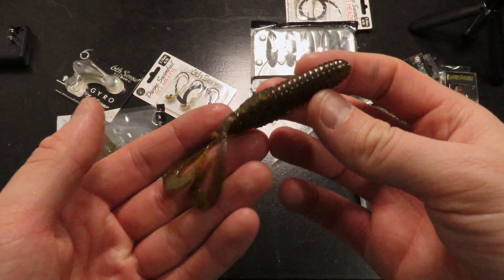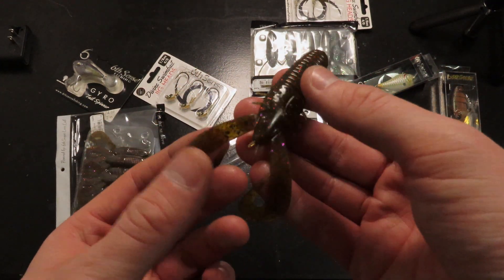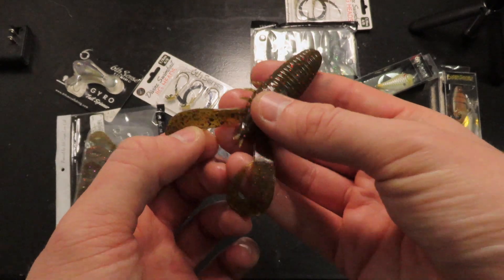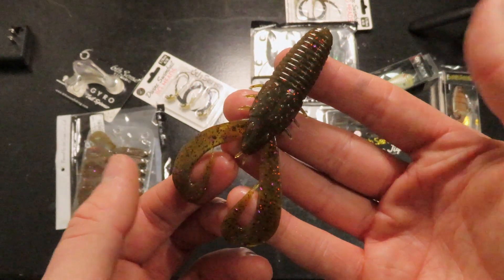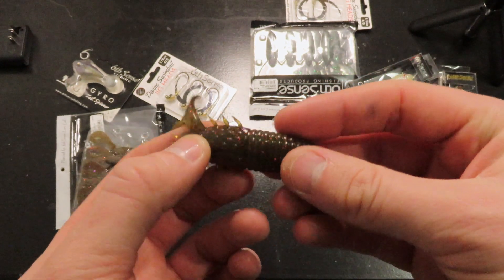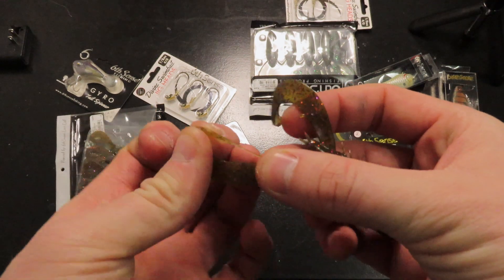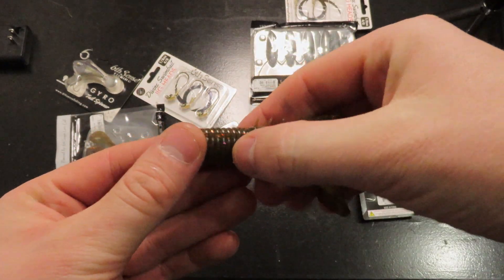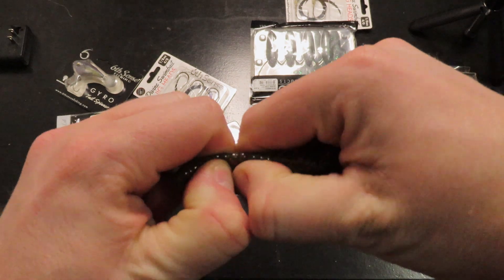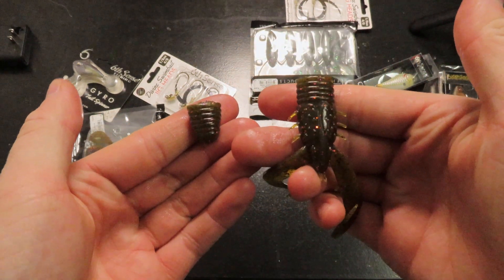I like to pair that up with a Stroker Craw. I think this is the gill dust color — the gill dust color is very brown, it's got a bunch of fleck in there but it's super colorful too. What we'll do is always disconnect those tails, and because it's a finesse jig, I personally like to just rip this half off — about that much.